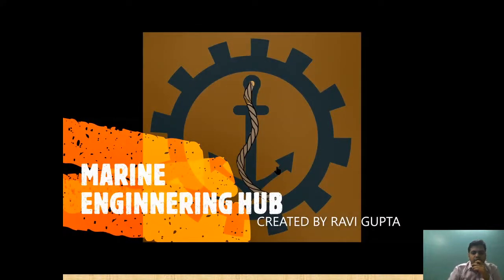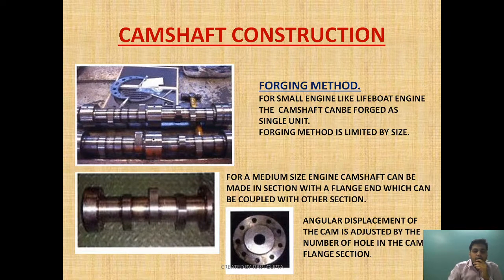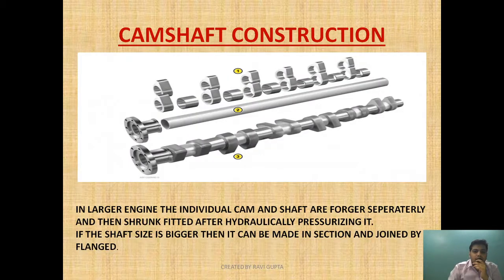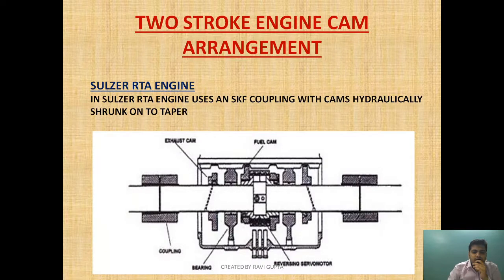Welcome to Marine Engineering Hub. This is your narrator Ravi Gupta. Today we are going to talk about the material of camshaft, why the camshaft is made of that material, how it is made, what are the different processes by which the camshaft can be constructed, and what are the arrangements used for a two-stroke engine by MAN B&W and by the Sulzer RTA engine.